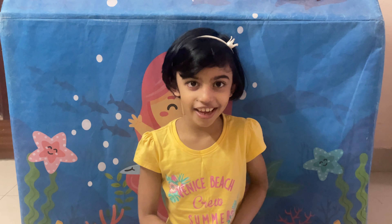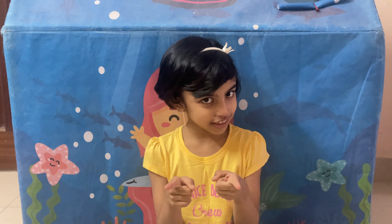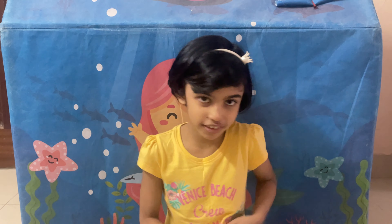Hello friends! Today I am going to unbox a new toy. Can you guess what it is? I like it very much.